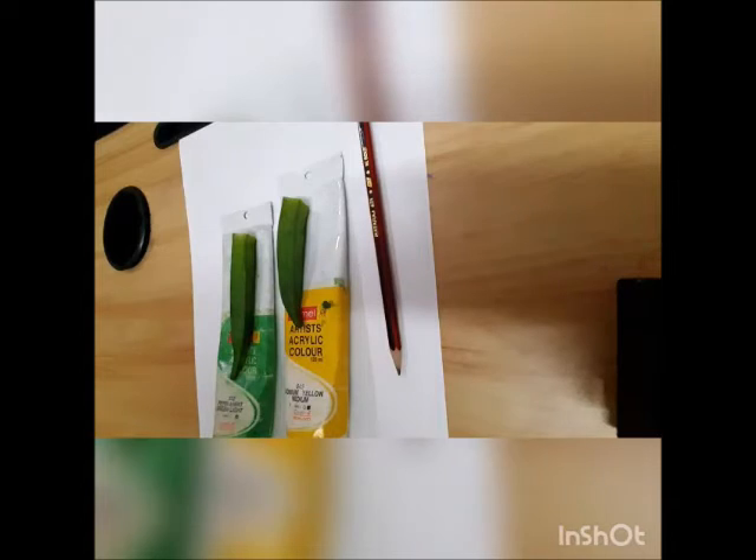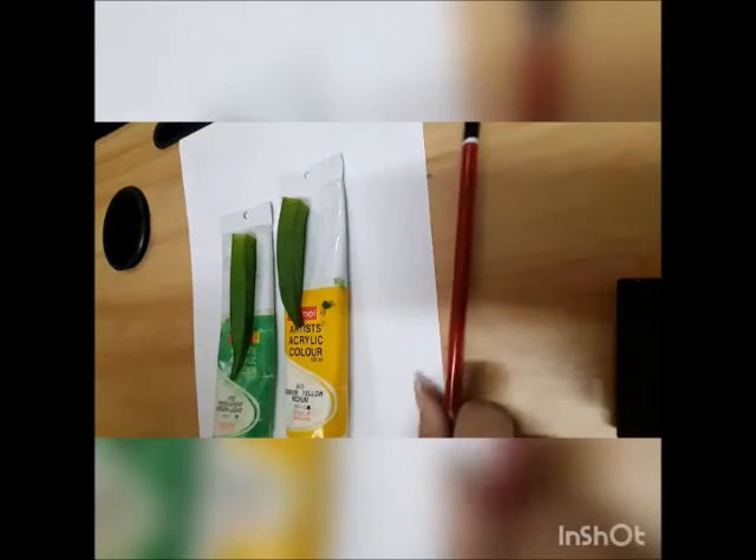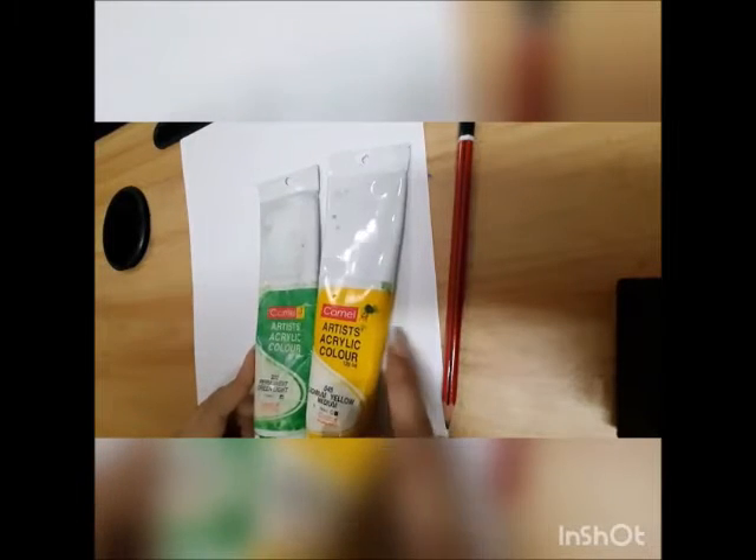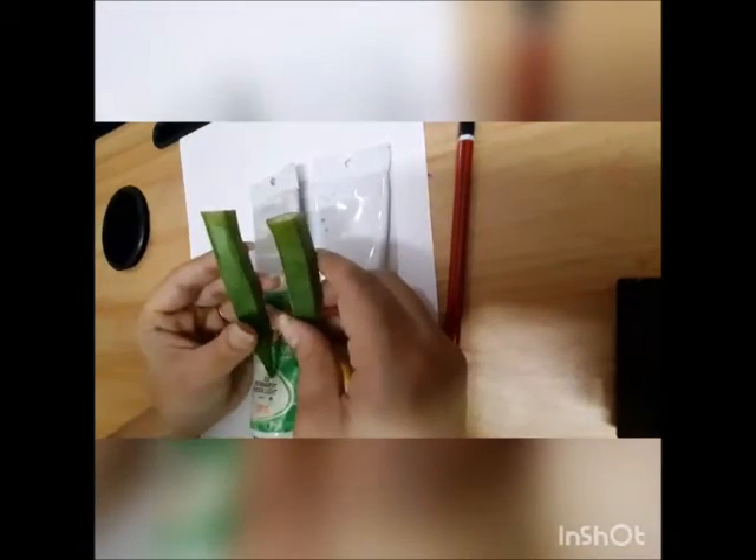Hi kids, today we are going to do vegetable printing in a mango. For this we require a pencil, yellow color and green color paint, then we need two lady fingers and an A4 size sheet.